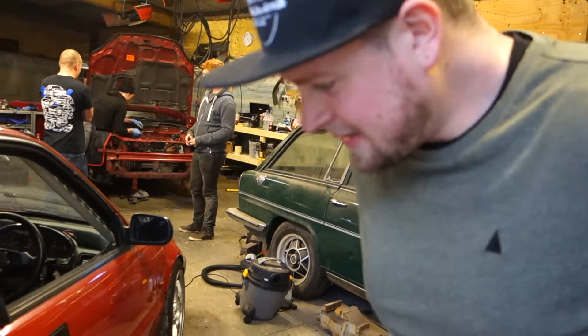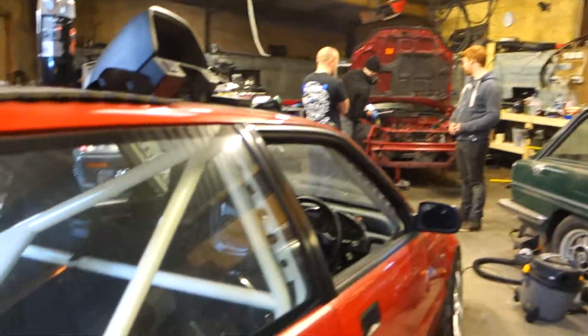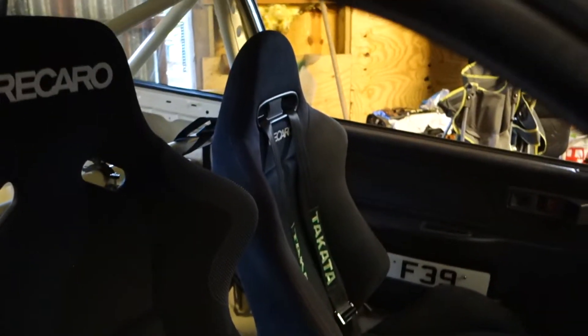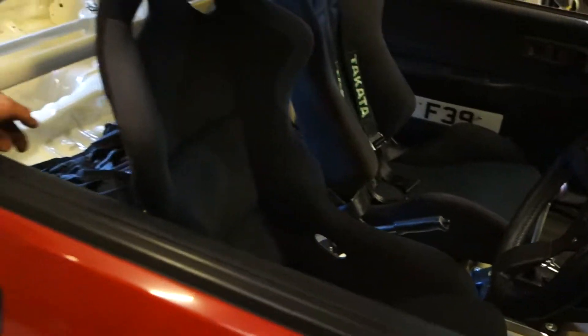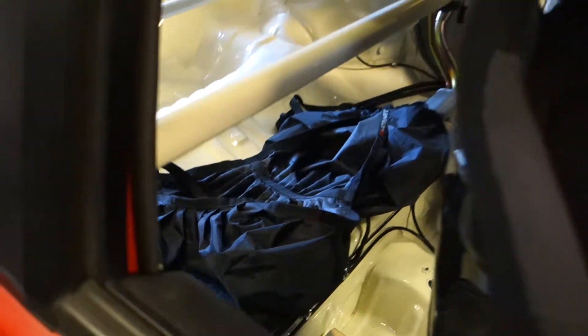Just lowering the rear of the car about 10mm so it sits even with the front, and then giving it a quick alignment. The DC5 Recaro in the passenger side — just need to tidy up the harness and then stick the old helmet hammock in. Then we're ready to race.